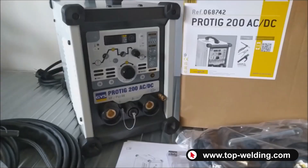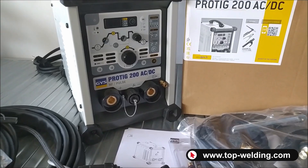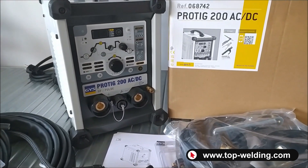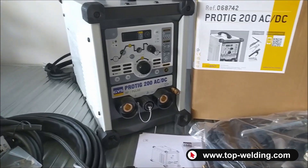I hope this video has been helpful for purchasing your next TIG welder. Top Welding remains always at your disposal for technical information or advice on welders or accessories. See you next time, bye.